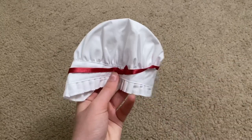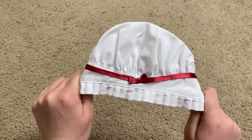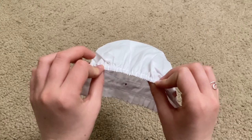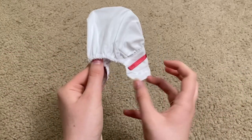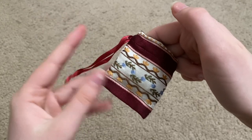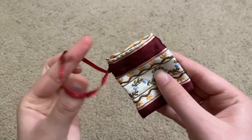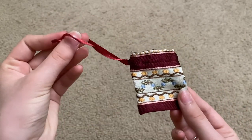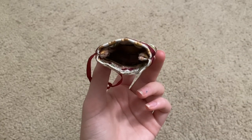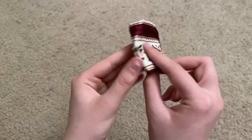The first accessory piece is her cap — a plain white cap with a red ribbon across it with a little bow, and elastic in the back so you can easily put it on her head. Next is her little purse, which is so cute. It is red with really pretty flowers across it. There is a looped red ribbon attached so your doll can hold it, and there is a tiny bit of room inside to store a small piece like a coin.